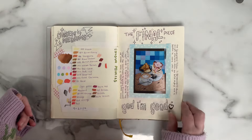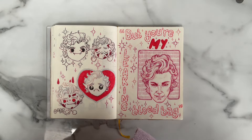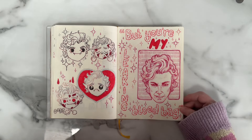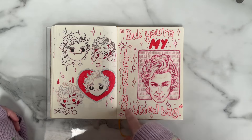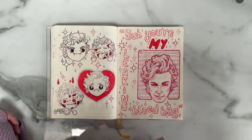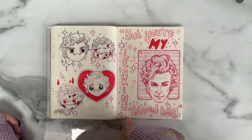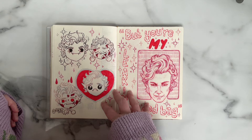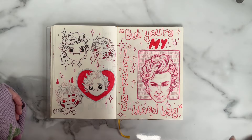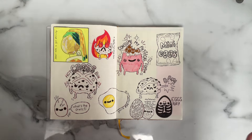Then we move on to silly stuff — drawing Astarion from Baldur's Gate 3, a video game I still haven't played but really want to. I've been watching the Twitch streams of Neil Newbon playing Baldur's Gate 3, and also the streams of Andrew Wincott doing the signings, just because he's incredible. The casting and voices are absolute perfection — I can't imagine anybody else voicing Astarion or Raphael.